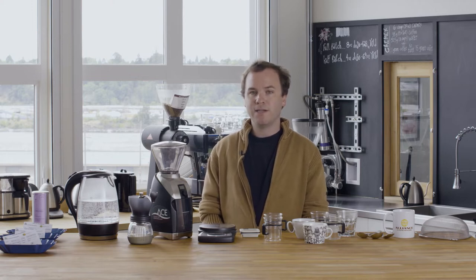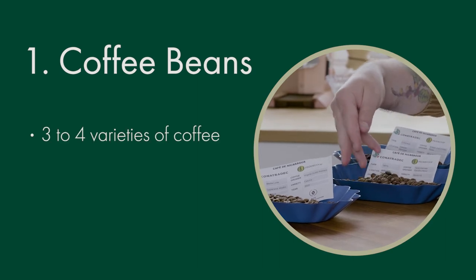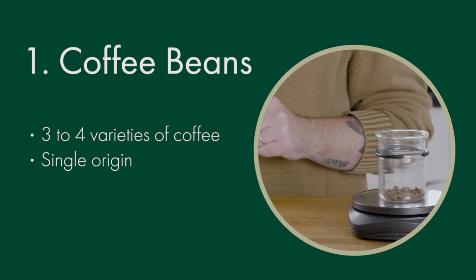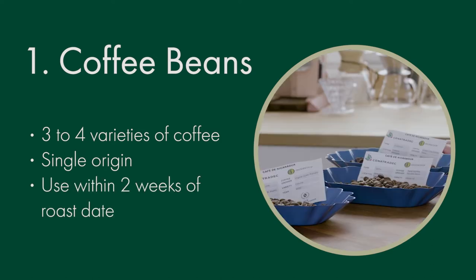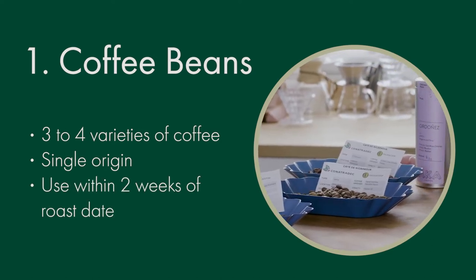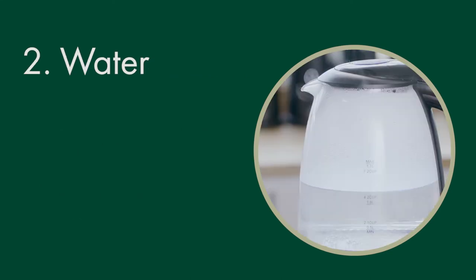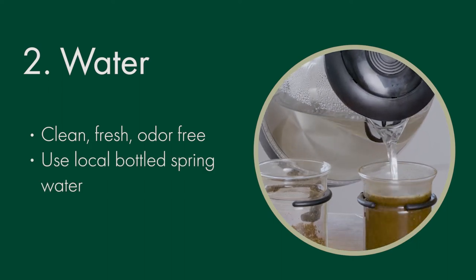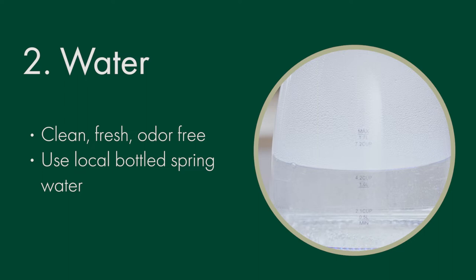There's standard equipment that you need to set up a cupping. Luckily, there are items we can use that we probably have around our house or are easily purchased on a budget. I would recommend starting with three to four different kinds of coffee. Look for single origin coffees. Coffee is going to be best within the first two weeks after roast. You want to find a water that's clean, fresh, and odor-free. If possible, you should source a local bottled spring water. If you don't want to invest in bottled water for your cupping, you can use a simple home water filter to filter your tap water.